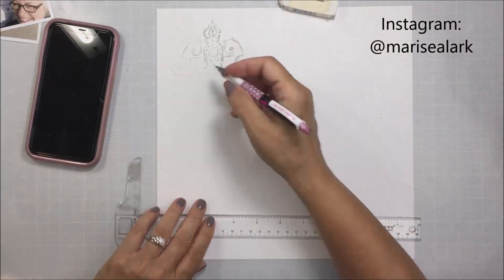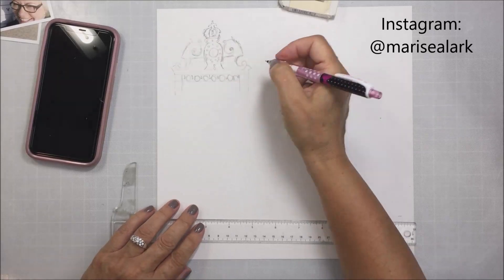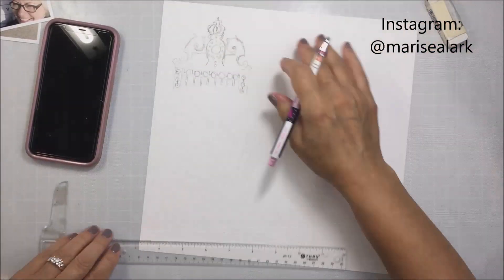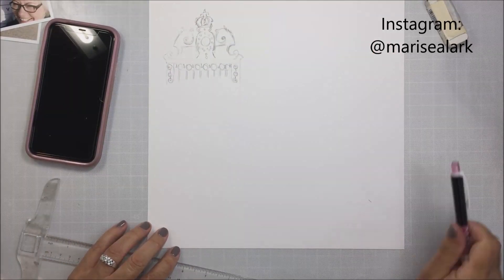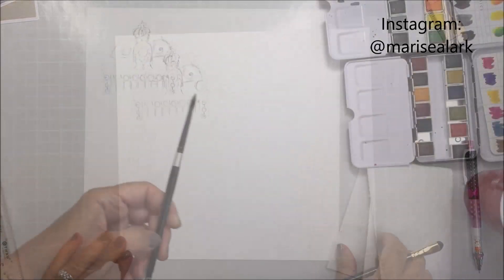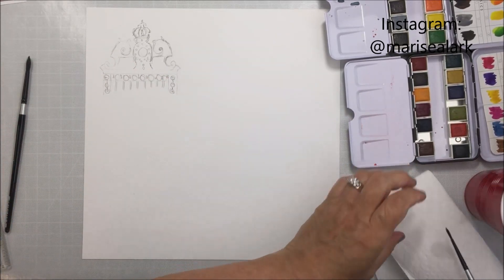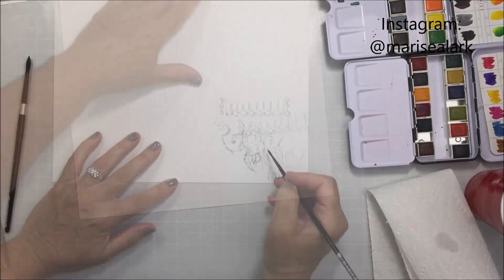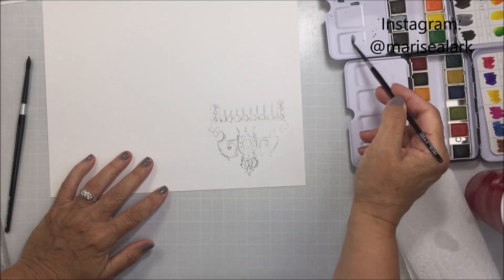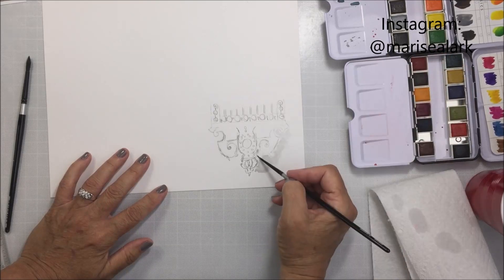The cool thing about watercolor is you can paint over top of your pencil marks if you want, and it kind of adds to the appeal of the piece of art. This is my drawing of the main gate at Versailles, which was recreated because during the French Revolution the original piece was mostly destroyed. They restored it and covered it with all of this gold leaf — it's absolutely beautiful. I'm going to paint a little border of gray around each of the three sketch areas to act as a frame.